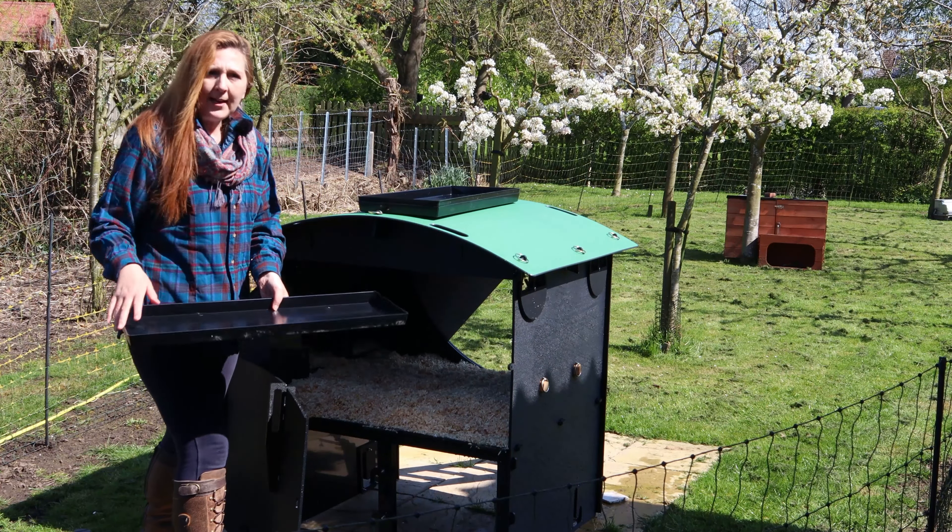In this video it falls to me to give you some aspects of a raised coop that you might want to think about that may make it unsuitable for you. It is raised, which gives you that lovely utility area underneath — a shelter for chickens and a place to put feeders and drinkers during flock-down so that faeces cannot fall into them. In all those ways it's great.